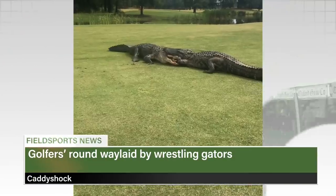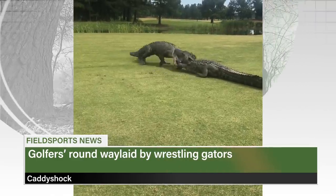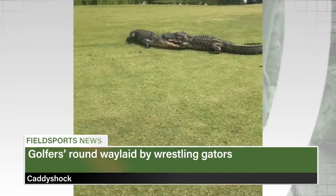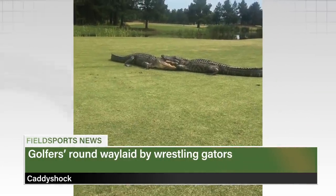And finally, golfers itching to get back onto the greens have discovered that wildlife has moved in in their absence. In South Carolina, two alligators chose a fairway to fight it out. Hilton Head Lakes Golf Course described the tussle as a sudden death play-off on the 18th and said it lasted two hours. You are now up to date with Fieldsports Channel News — stocking the stories, fishing for facts.